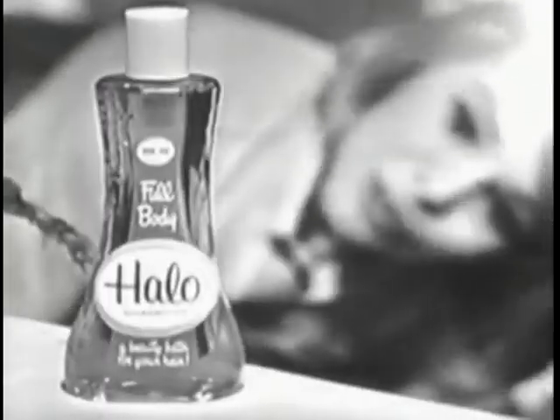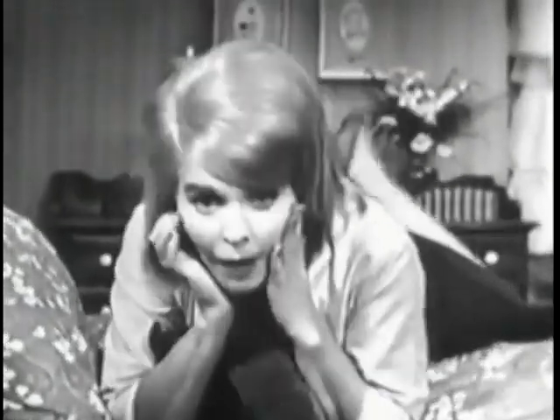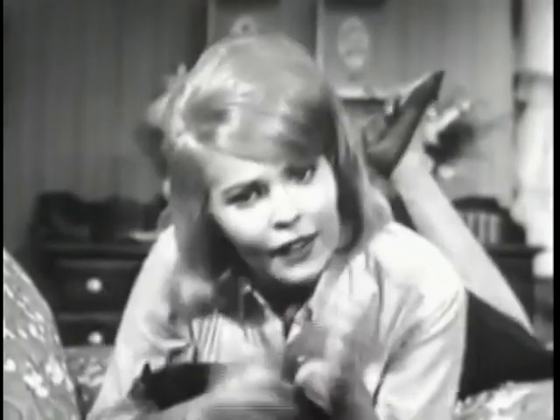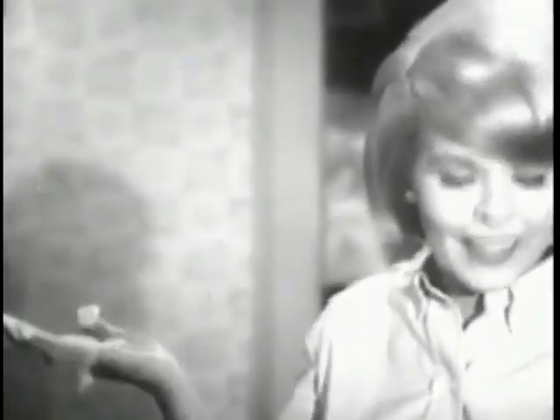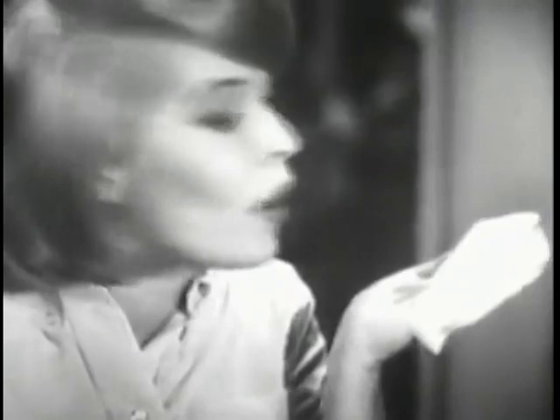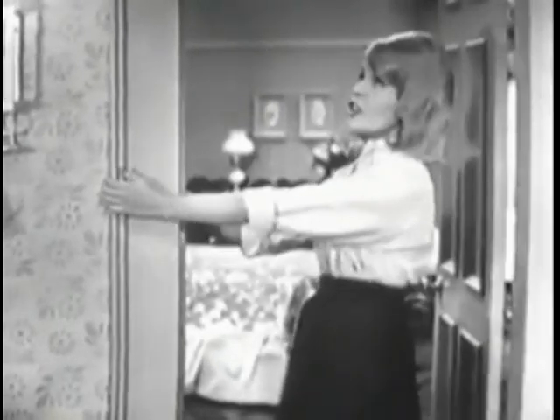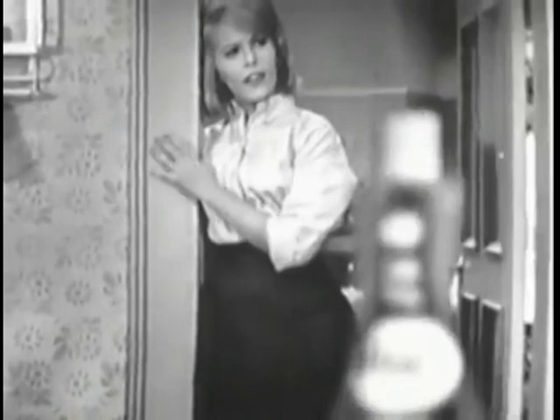Doesn't my hair look great? Frankly, I never would have had the nerve to try a hairdo like this until Halo — not the old Halo you knew. It's new, full-bodied Halo, and it's more than a shampoo. It's a beauty bath. There's something terrific in it called methicel that bursts into the most beautiful richness. Some shampoos are so light they blow away, but new full-bodied Halo is full-bodied. Its thicker, non-drying richness blesses your hair with beautiful body. Full-body Halo is more than a shampoo — it's a beauty bath that brings out the very best in your hair and in you.